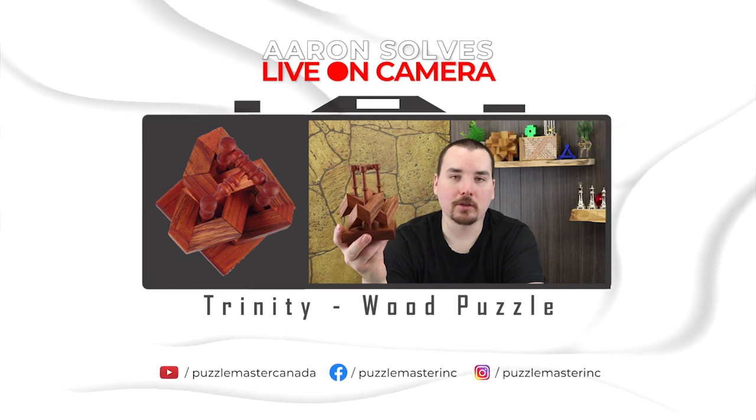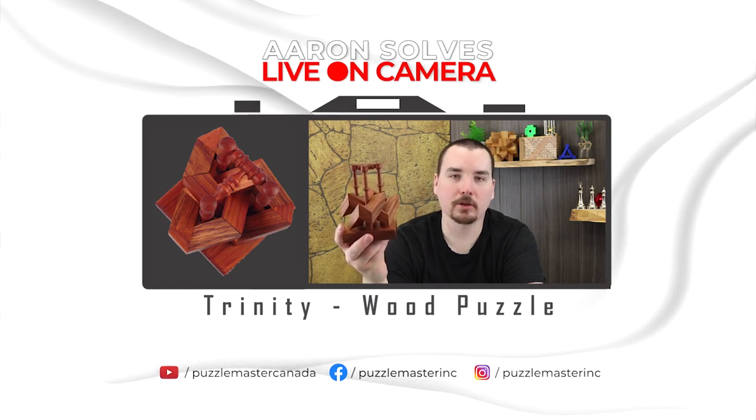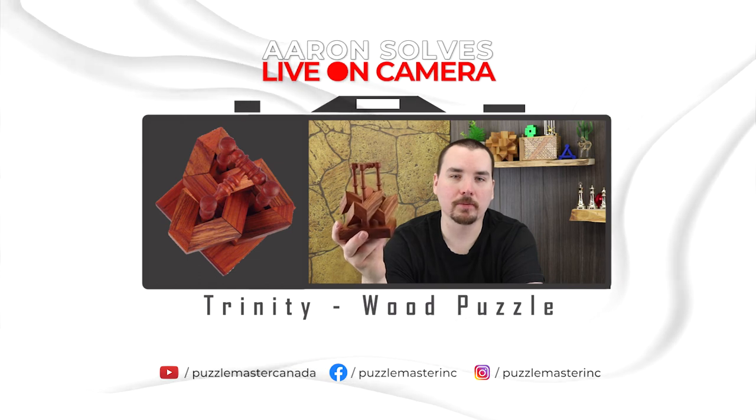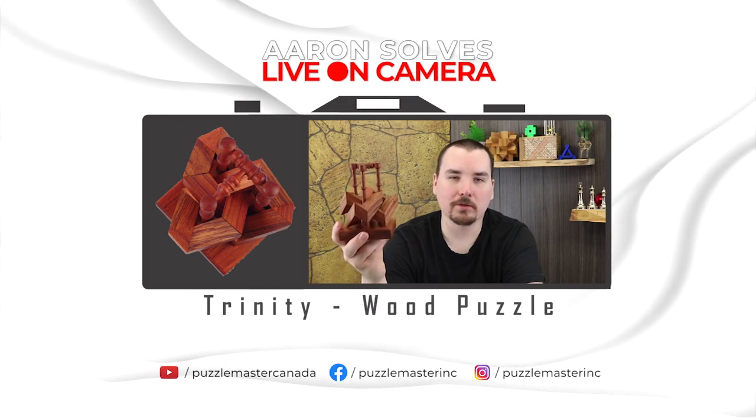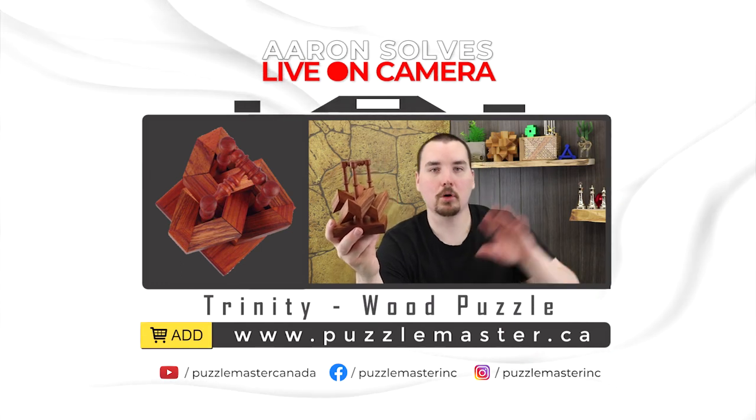Thank you for watching. If you enjoyed this video, we have plenty more like it on our YouTube channel. Join our community on Facebook or Instagram. We have a massive catalog of puzzles at puzzlemaster.ca. Bye!